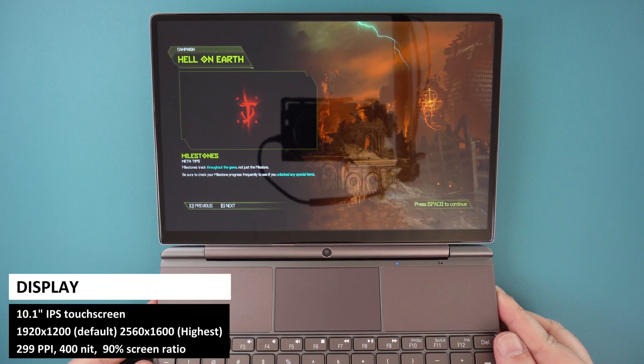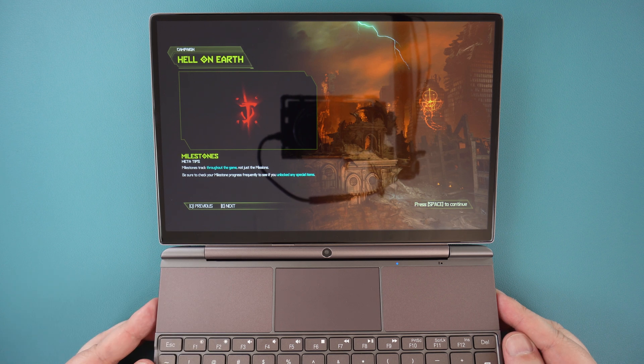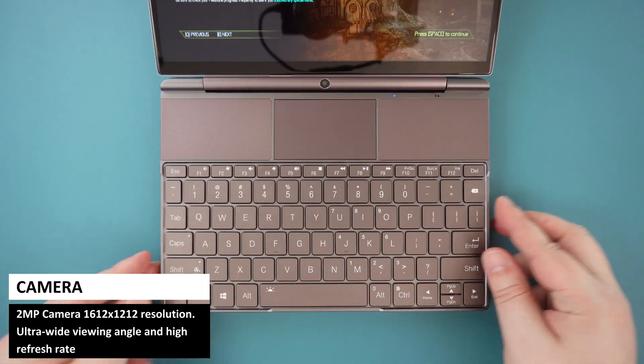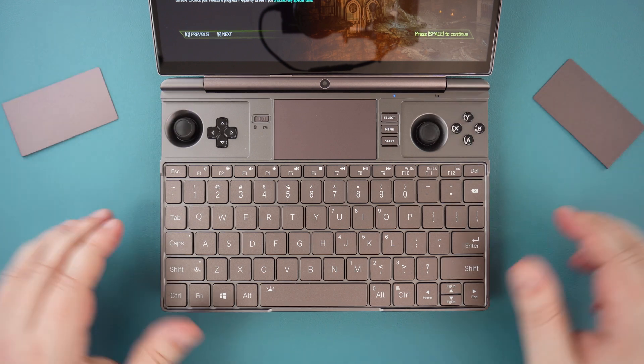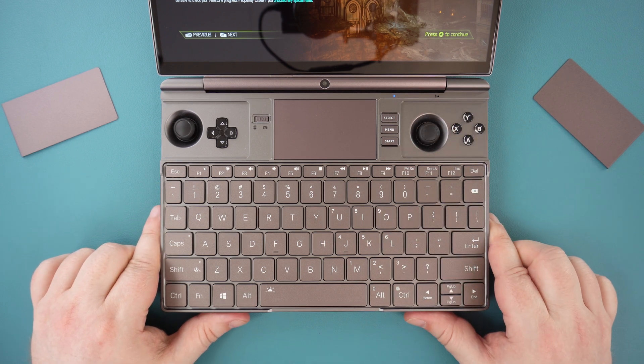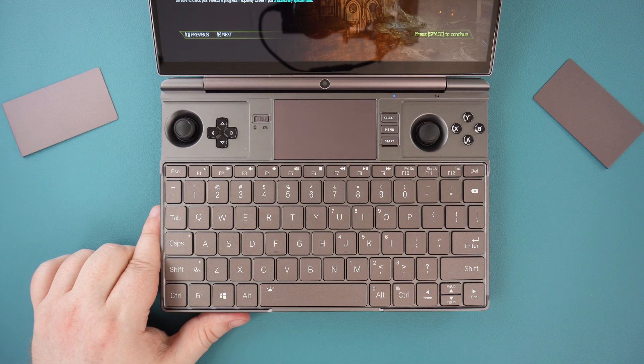The WinMax 2 2023 opens up to reveal a massive 10.1-inch touchscreen display with a maximum resolution of 2560x1600, set to 1920x1200 by default. It is a great screen for gaming, media, and working on. On the hinge is a 2-megapixel camera, good for online meetings and chatting with friends. There are two metal plates that can be removed and stored in the back. Between the controls is a touchpad which is okay for general use, though you can sometimes hit a keyboard key by accident. The keyboard is a low-profile backlit keyboard and I ran into no issues using it.